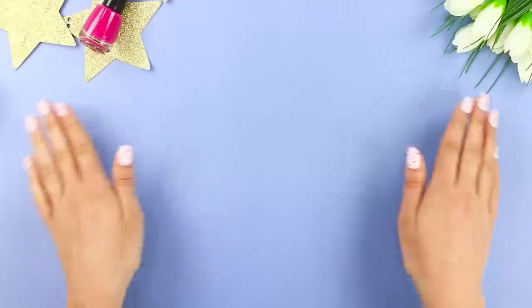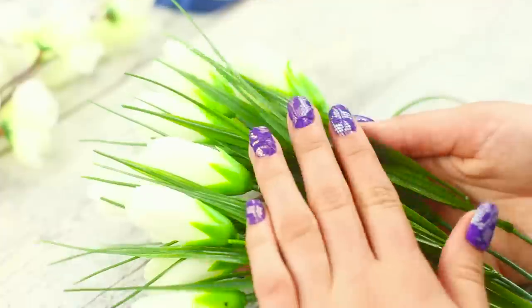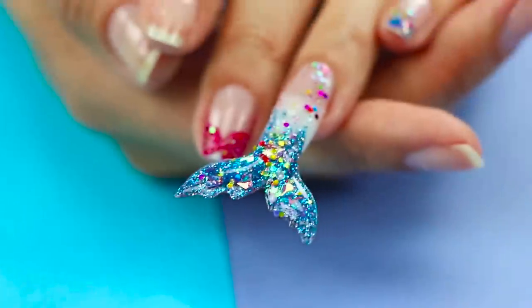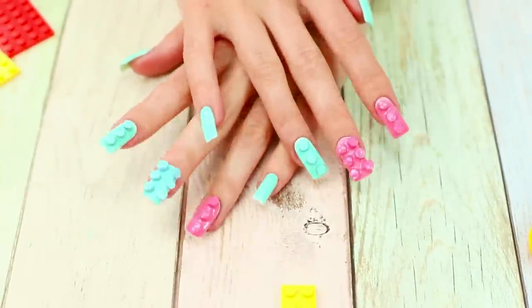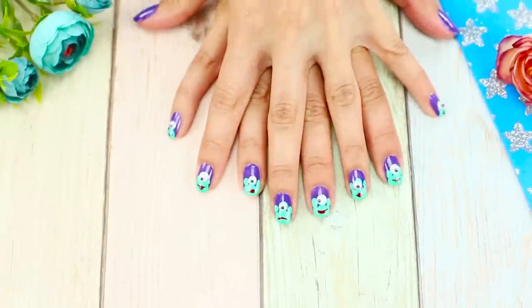A sparkling gradient, pretty wildflowers, blue lace, and a shiny mermaid tail? Get out all your nail polish! Today we have a bunch of trendy and unusual nail art ideas!